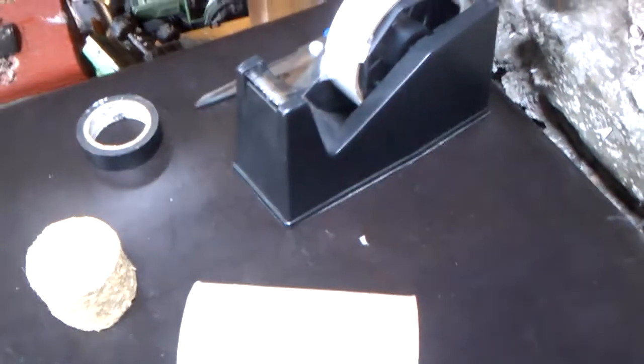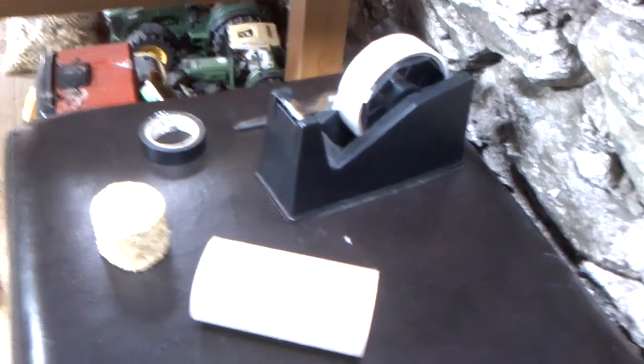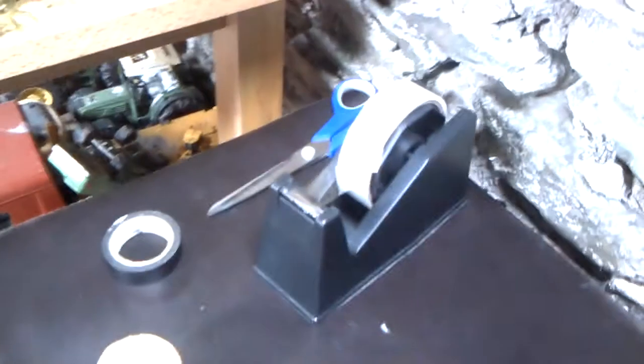Hello guys, my name is 6710 here and today we're doing a tutorial on how to make 1:32 silage bales by yourself, and I'm going to show you how to do it in this video. Sorry for the audio quality and the quality of the video because I'm recording with my tablet and it doesn't pick the audio up that great. But anyway, I'm going to show you what you need.